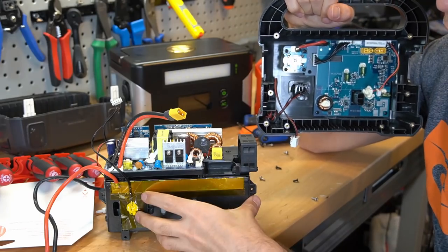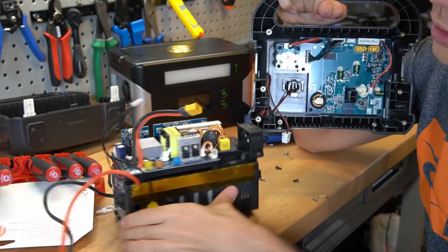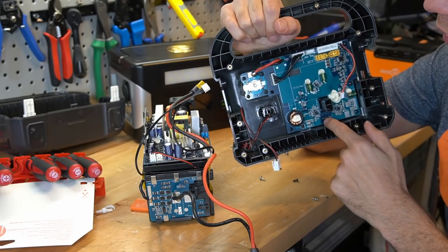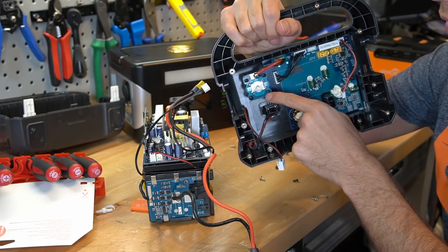This is a really nice design for the case. Now that it's open, we have a battery pack and an inverter. And then we have a BMS board on this side. And then we have the display module and boost converter for the 12-volt receptacle.